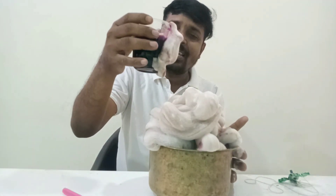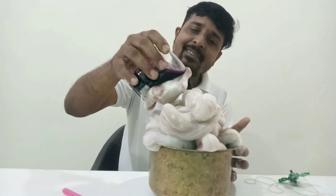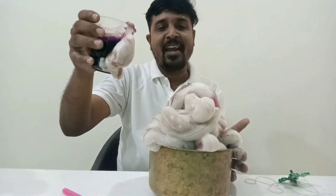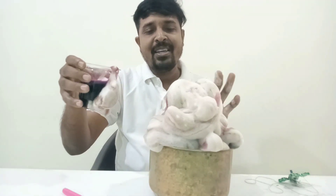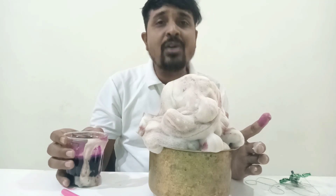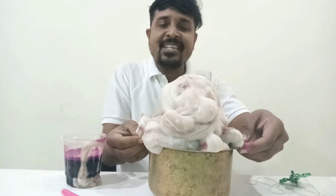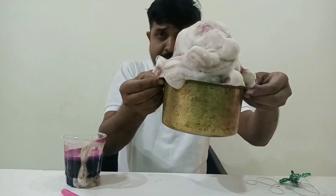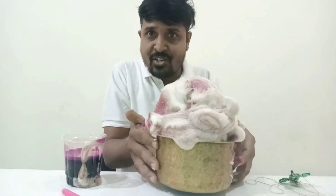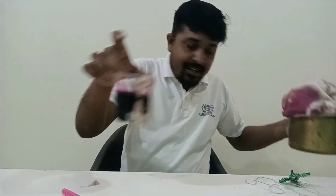You can perform this activity easily and everyone is going to enjoy it. One gas is being released — that gas is oxygen. Oxygen gas is produced in this reaction. It is also very hot because it is an exothermic reaction. Now we will go to another activity.